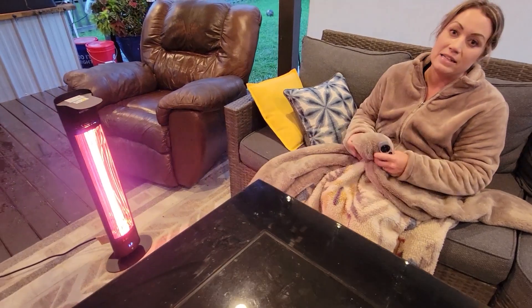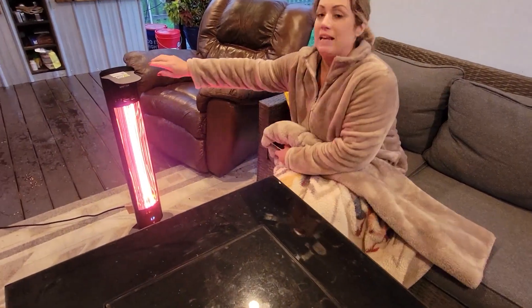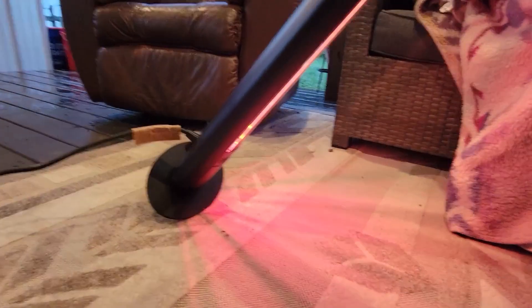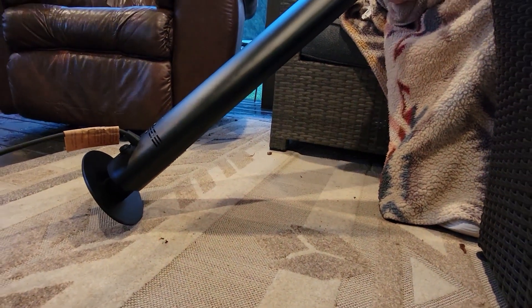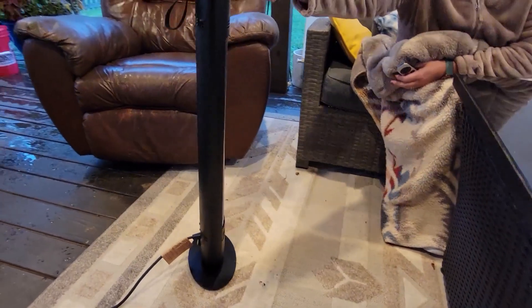So if I lean this over, it's going to automatically turn off — take a look. There it goes. It's at about a 45-degree angle and it automatically turns off. That's great — you definitely want those types of safety features in any type of heater.